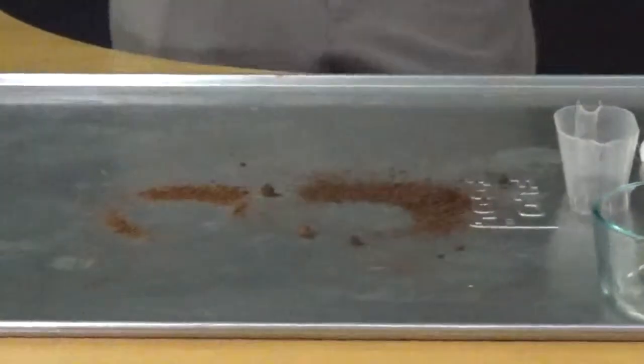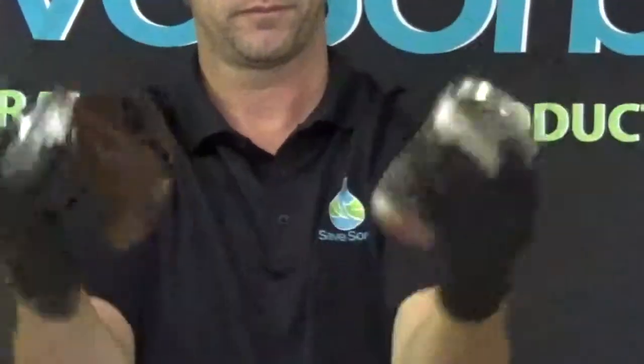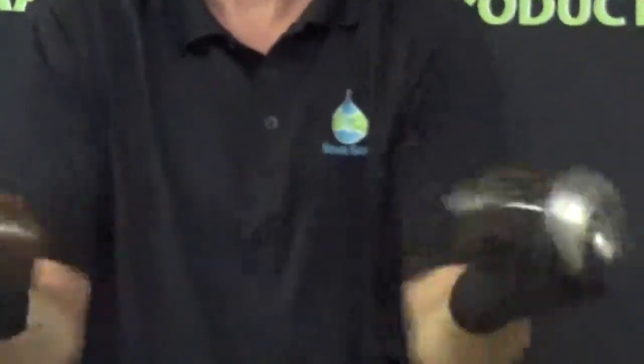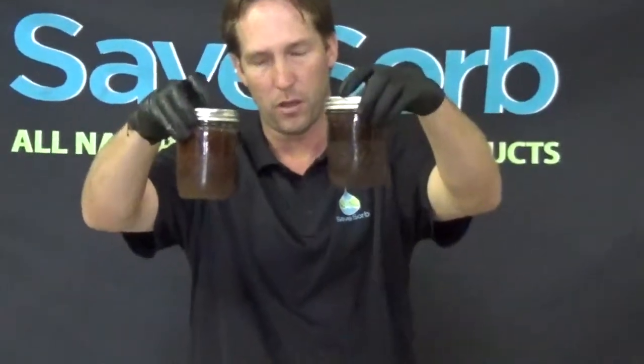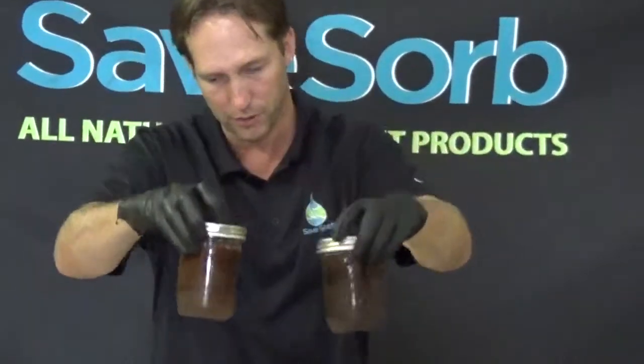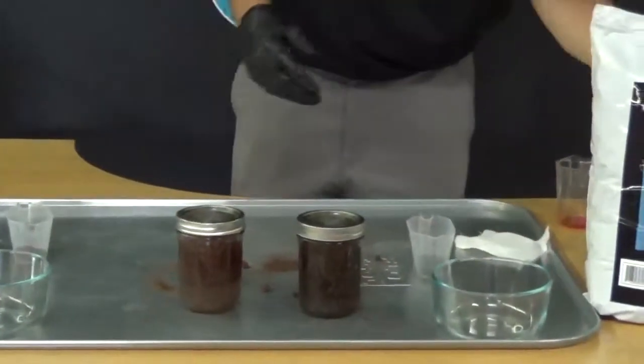We want to give each of the products a chance to truly absorb the transmission fluid contained inside. To do that, we're going to mix them up. This will give each of the products a chance to actually touch all of the oil, and also give us a chance to see if the oil is sticking behind or if it's actually absorbing.